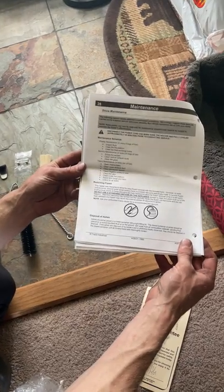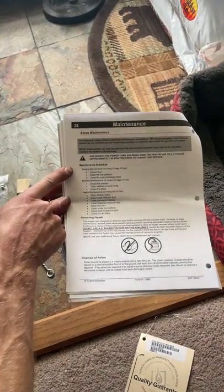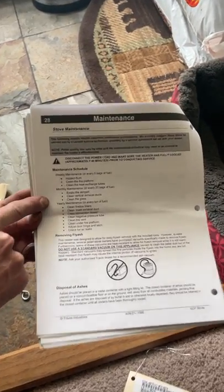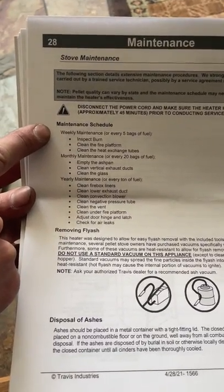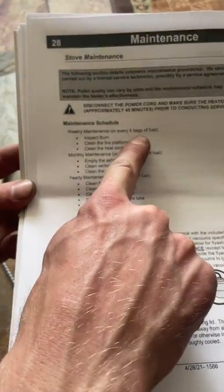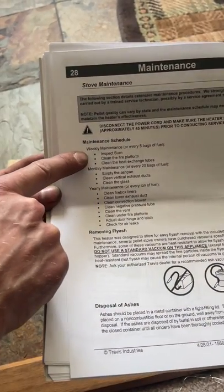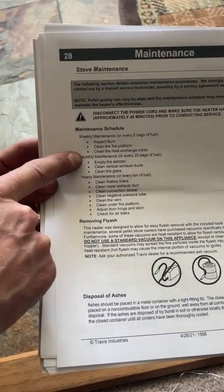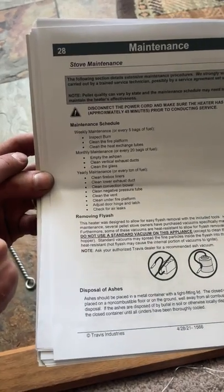There's one really important page here, and that is the maintenance page — the stove maintenance. They actually have a maintenance schedule in here for you. You can see there's a weekly, monthly, and yearly schedule. As the consumer, you're really going to be focused on the weekly maintenance, or every five bags of fuel as they recommend. You're really looking to inspect the burn, clean the fire platform, and clean the heat exchange tubes. I've also got a video out there on doing these maintenance items.